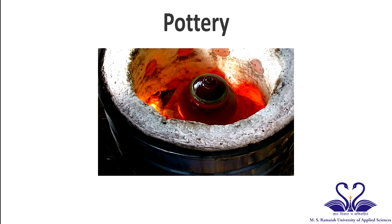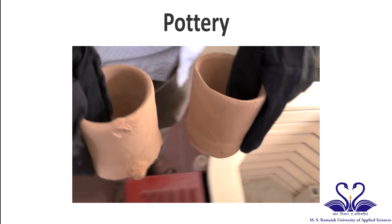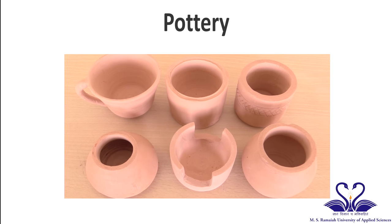The next step is firing the pot. Place the pot in an electric kiln. The temperature of the kiln depends on the type of clay that has been used. This will produce bisque or unglazed pottery.